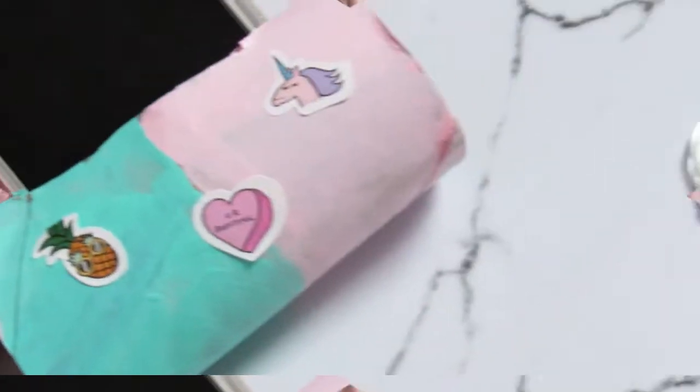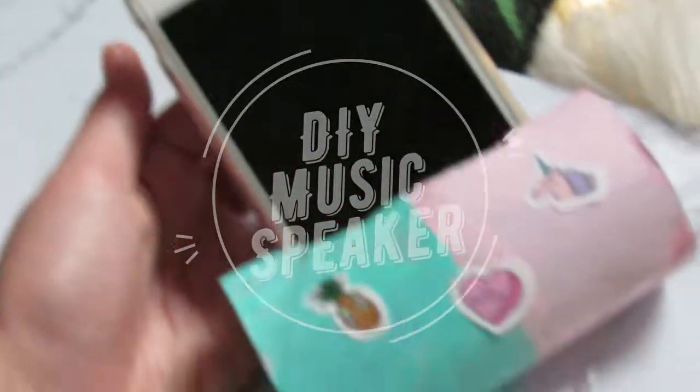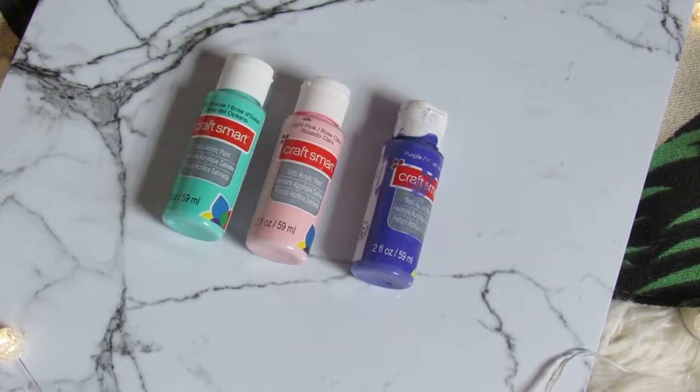Hey guys, it's Nunex and I'm back with another video. Today I'm gonna be doing summer DIYs. Let's skip the long intro and get into the first DIY — you're gonna be needing some paint.